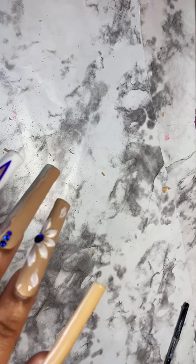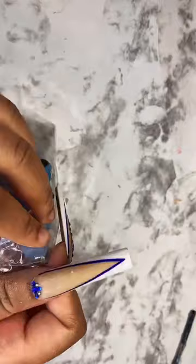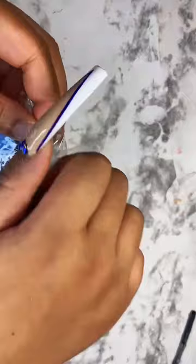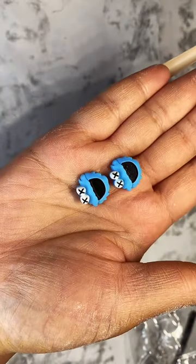The good thing about this is that whenever I want to change up my nails, I can do it. They're $5 and they're flat back so they apply very well to the nail. You can find these in the charms and bling section. Here they are — my Cookie Monster charms. I'm gonna use these today to go ahead and spice up my nails. So cute.